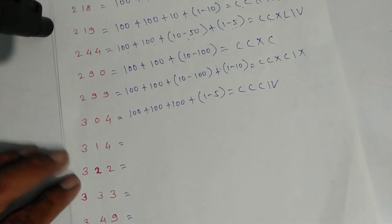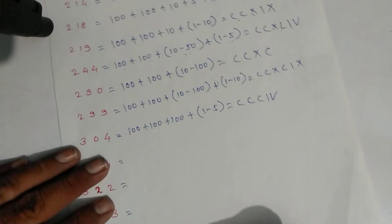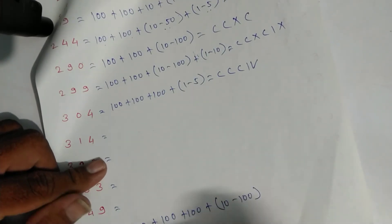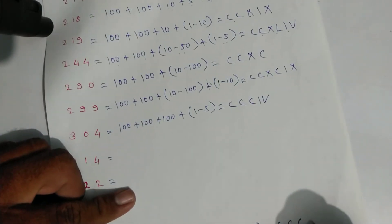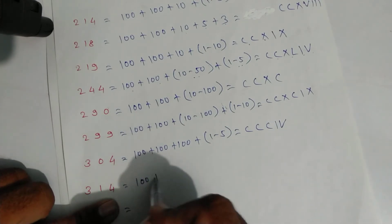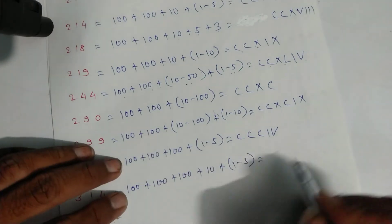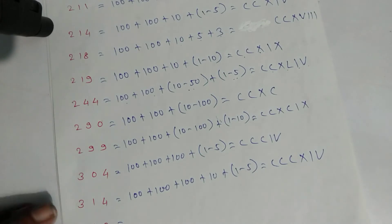We'll skip ahead to three hundred ninety: one hundred plus one hundred plus one hundred is three hundred, plus ninety which is ten minus one hundred. Write symbols: C, C, C, then X for ten and C — that is three hundred ninety. For three hundred fourteen: C, C, C, X for ten, then one and five for four — that is three hundred fourteen.